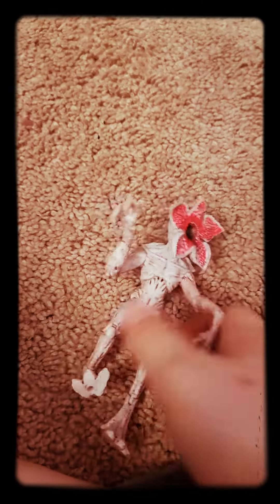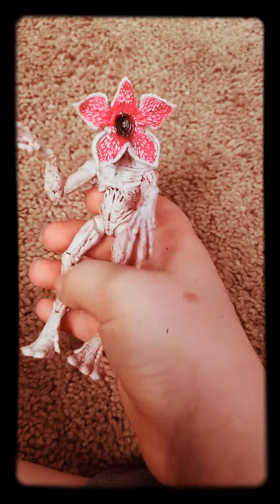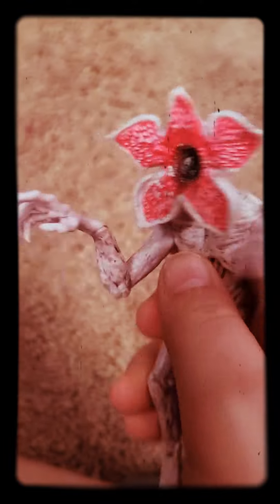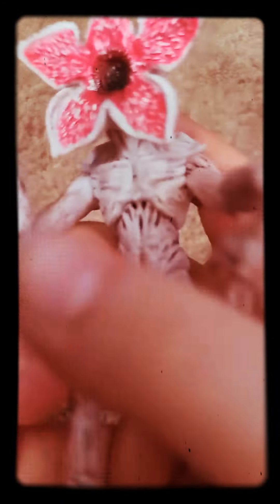Now we have the Demogorgon right here. I think he's super cool. His leg is super glued, his face is open with claws, and I think that's also really cool.